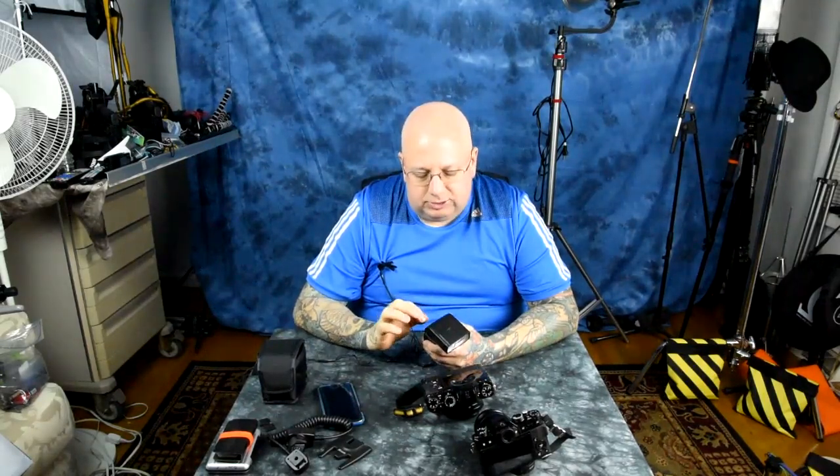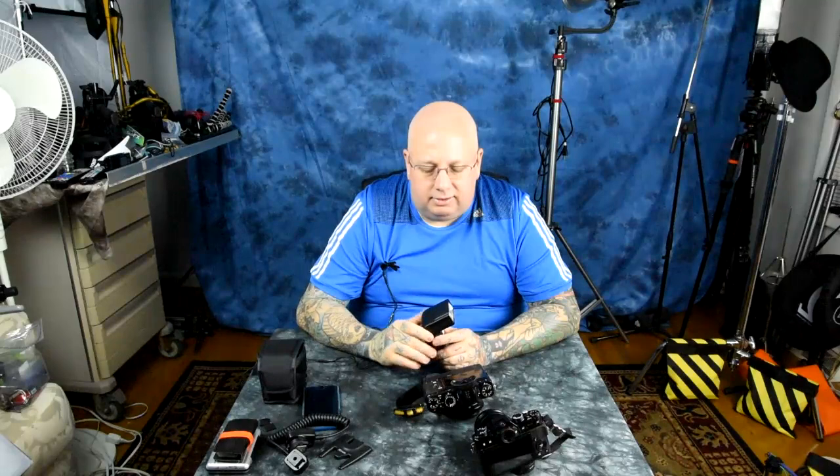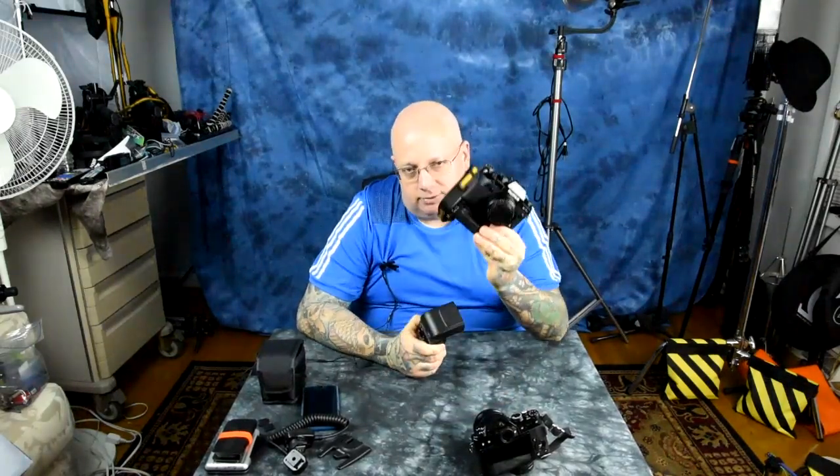In the special high speed sync force mode on the Nissin i40, while that mode is within the system, the actual data communicating that the speedlight should initiate burst mode is key. The way high speed sync works — like Nikon's Auto FP — is that it sends information to the speedlight to start just before the curtains open, and then pulses at a very high rate. That's exactly what happens on the Nissin i40, which I tested at 1/4000th of a second on the X-T1, X-T10, and X-Pro2.